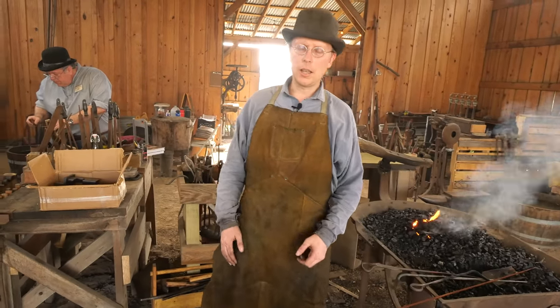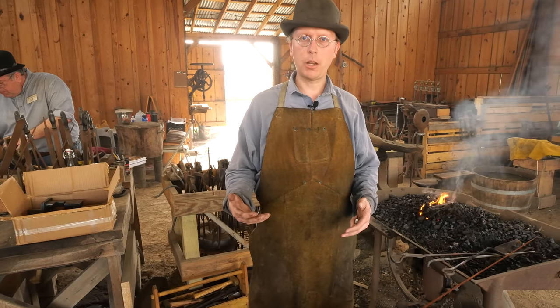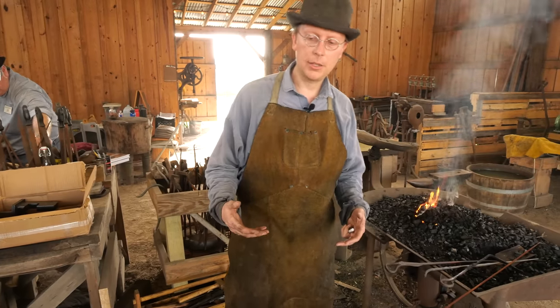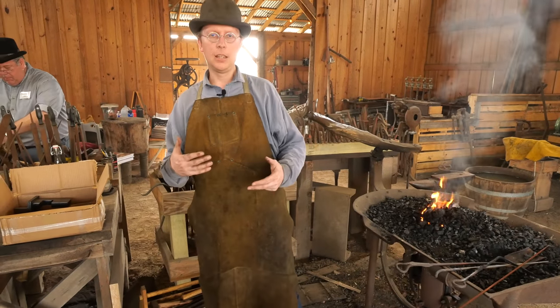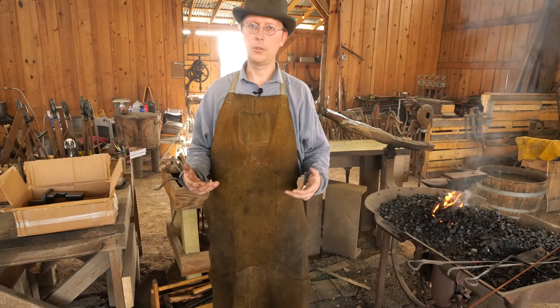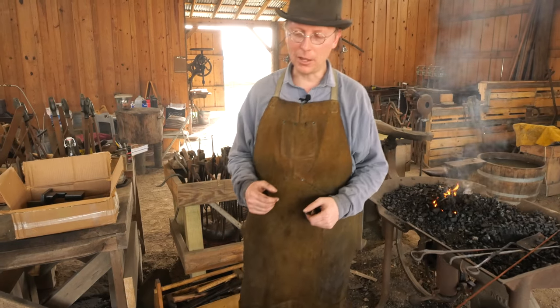Welcome back to Waters Ironworks. I am Phillip and we're going to look at the next project in our ongoing fireplace series. They say if you're going to demonstrate something for someone you should have made it a hundred times before you ever do it. I've never made one of these so let's have some fun.